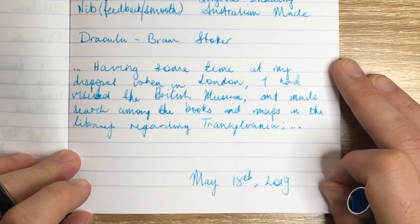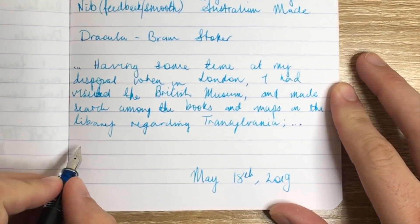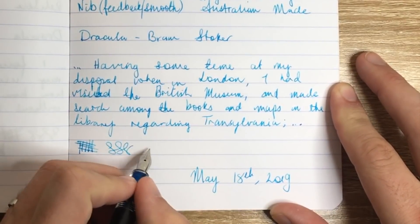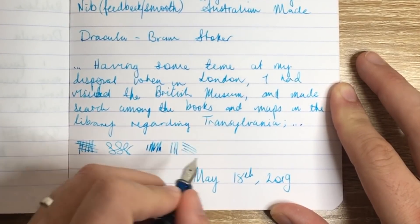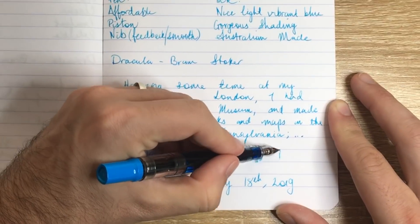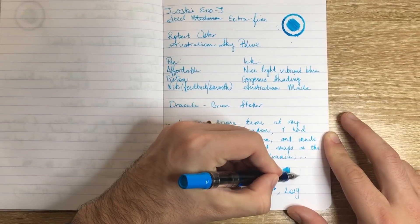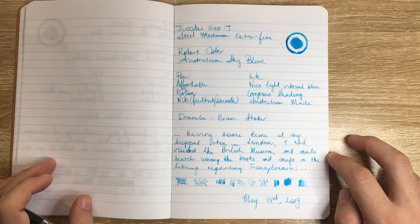As you can see, for an extra fine it lays down a nice, smooth line. It's not the wettest of nibs, and you can hear just a hint of feedback on the nib, but it does lay down a really lovely, consistent patch of ink. As I said, not super wet, but a lovely pen to write with.